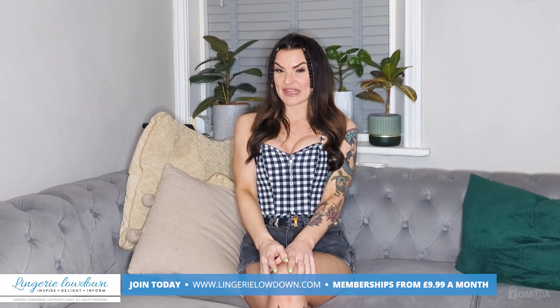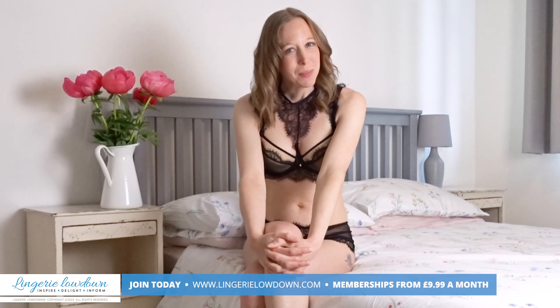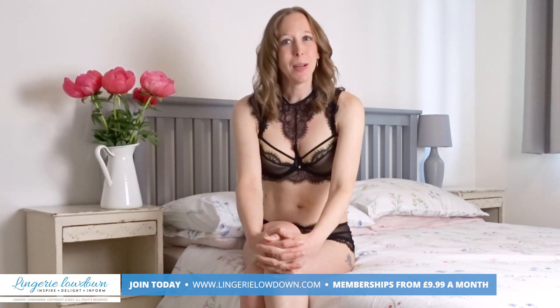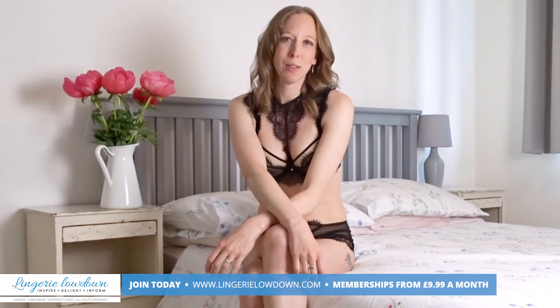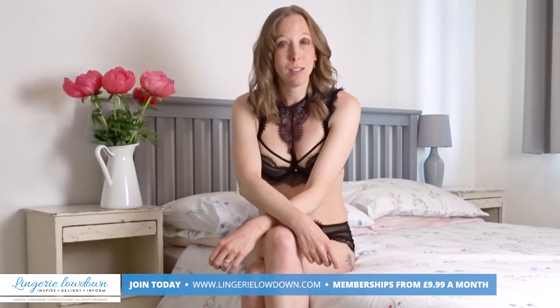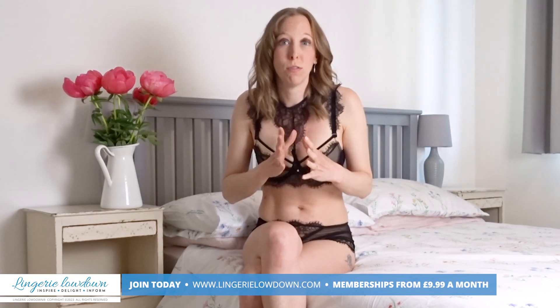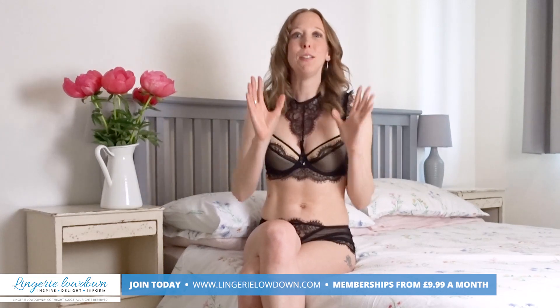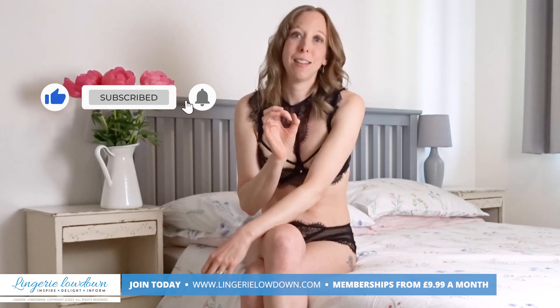Let me know what you think of this little gingham spaghetti strap corset top. We are thrilled that you joined us for today's preview. We truly hope you enjoyed our video, but it is just the beginning. If you want to see more from myself and the rest of the incredible team here at Laundry Lowdown, then why not join our website? Head over to www.laundrylowdown.com/join — you can join for as little as £9.99 per month. Once you become a member, you will gain access to over 10,000 in-depth full product reviews. But while you're here, why not hit the like button and subscribe to our channel, and don't forget to hit the notification bell.